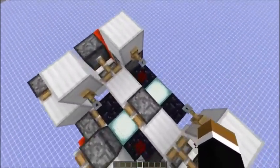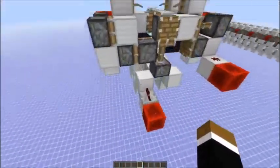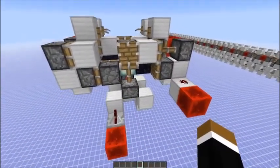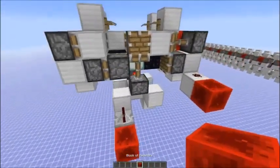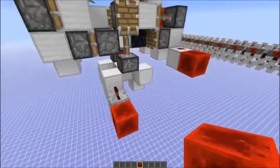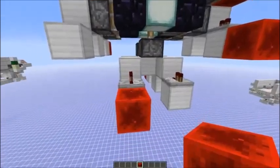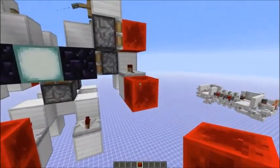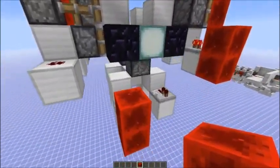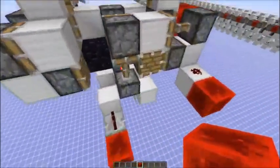Obviously, we have to alternate the dots, so then it's on this side. Also, to switch directions, we lower the pistons first, then push in the other pistons from the side, and then those go back up again. So that's how the pistons are switched.